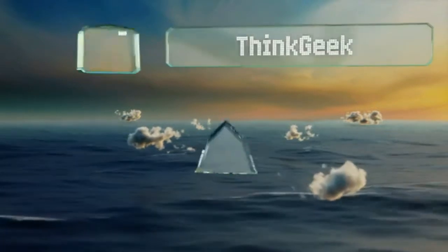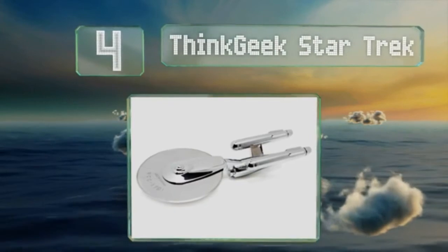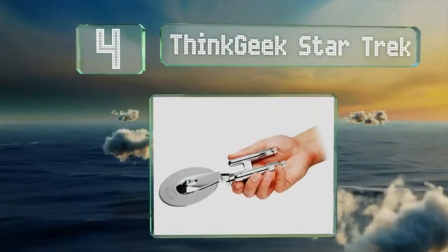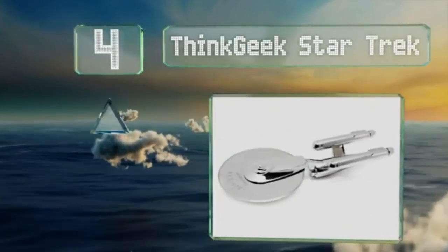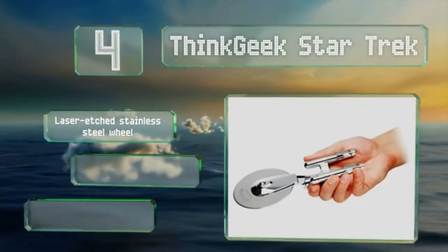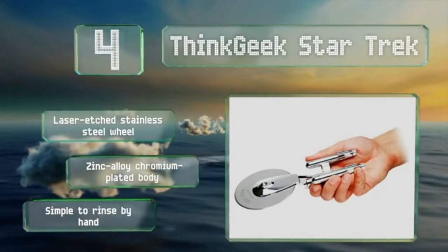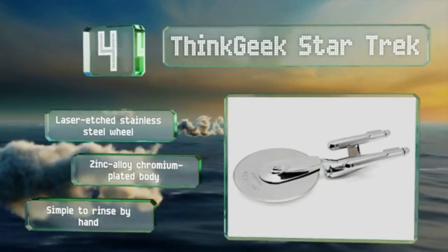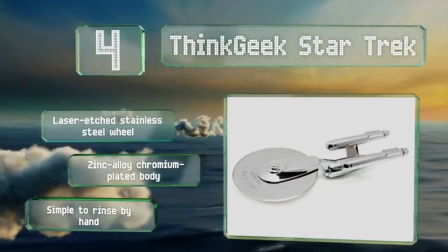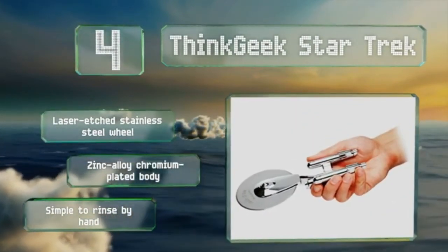At number 4, an officially licensed collectible perfect for the Trekkie in your life, the ThinkGeek Star Trek is shaped like the USS Enterprise NCC-1701 from the original series. It's super sharp, which is great for slicing pizza at warp speed. But be aware there's no finger guard. It features a laser-etched stainless steel wheel and a zinc alloy chromium-plated body. It's simple to rinse by hand.